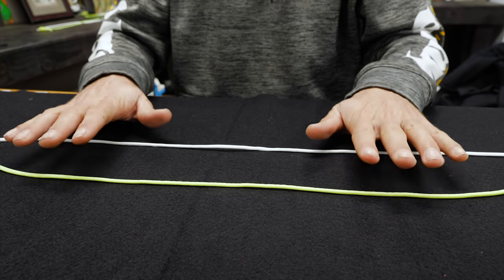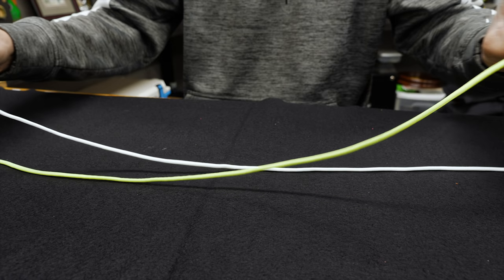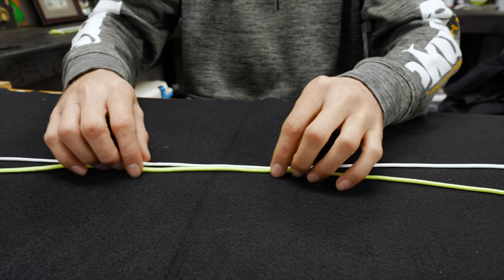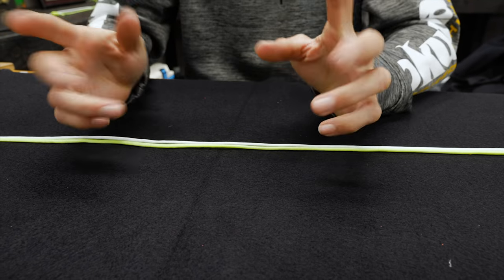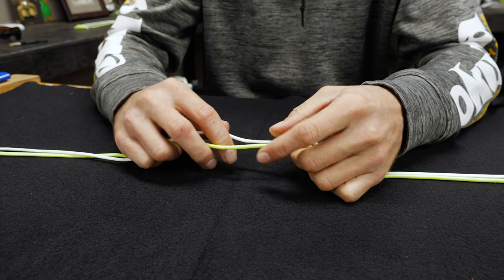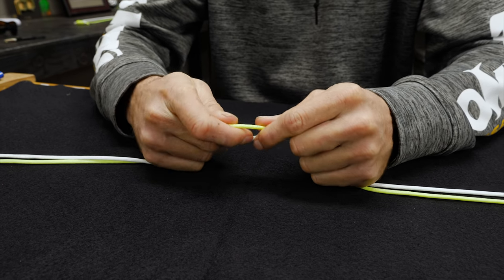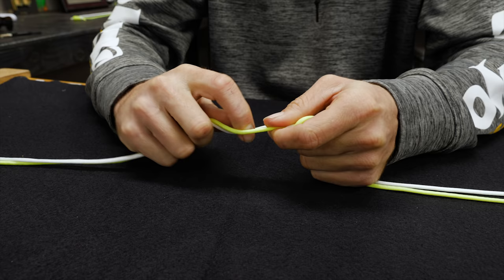I've got two different colored lines here but they both can represent braid for this tutorial. I'm going to take two extra long pieces of braid and run them side by side each other. Then I'm going to take my hands and put my finger in between the two lines and start to twist the two lines like this.